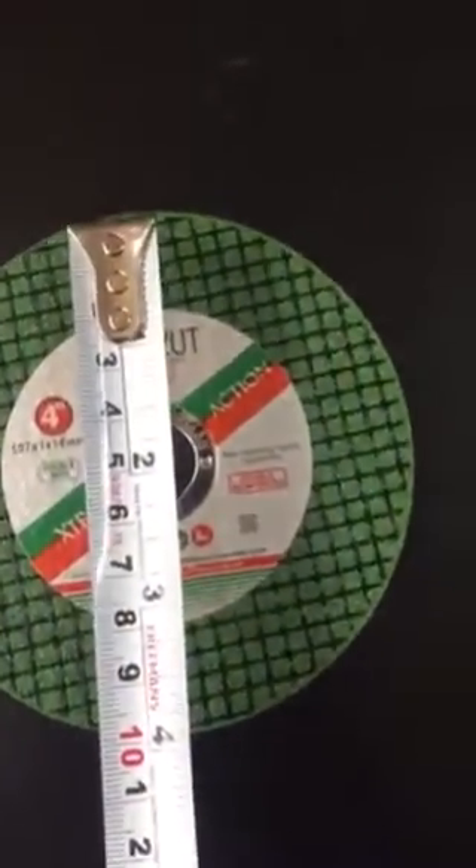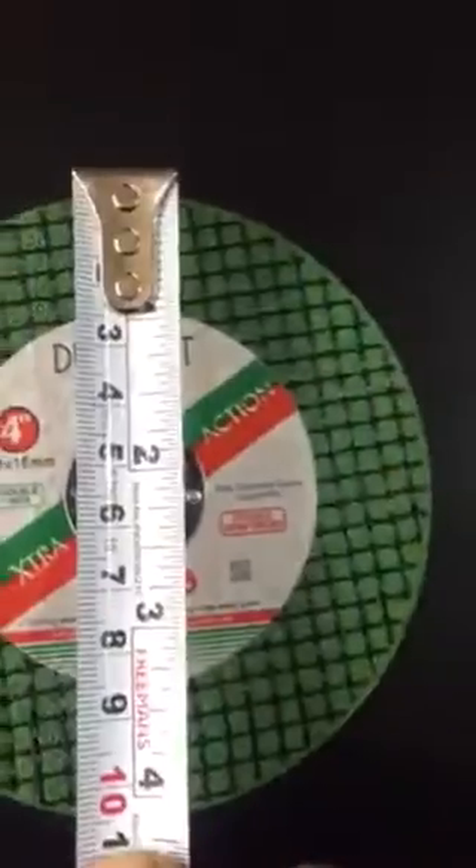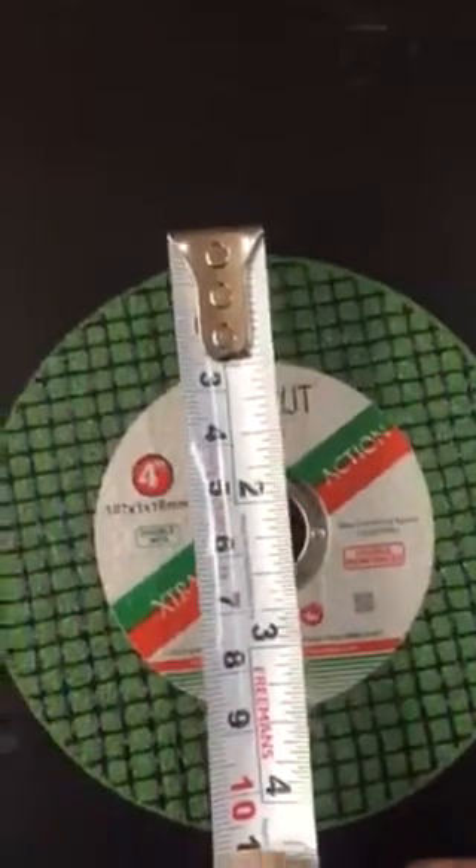Now, how to check that these are four inches — I can show you on the measuring tape. I have this measuring tape here, and you can see the exact size of this blade comes up to be four inches. Its diameter is approximately four inches, so it is called a four-inch blade.